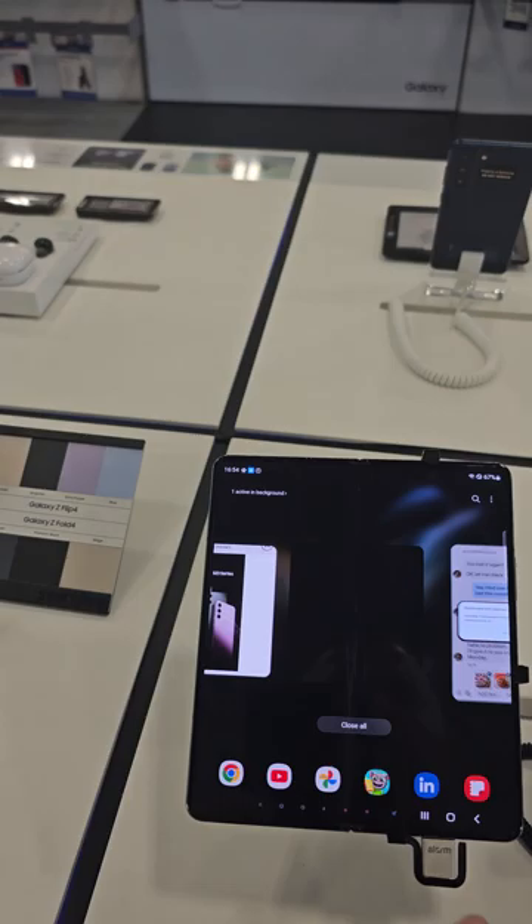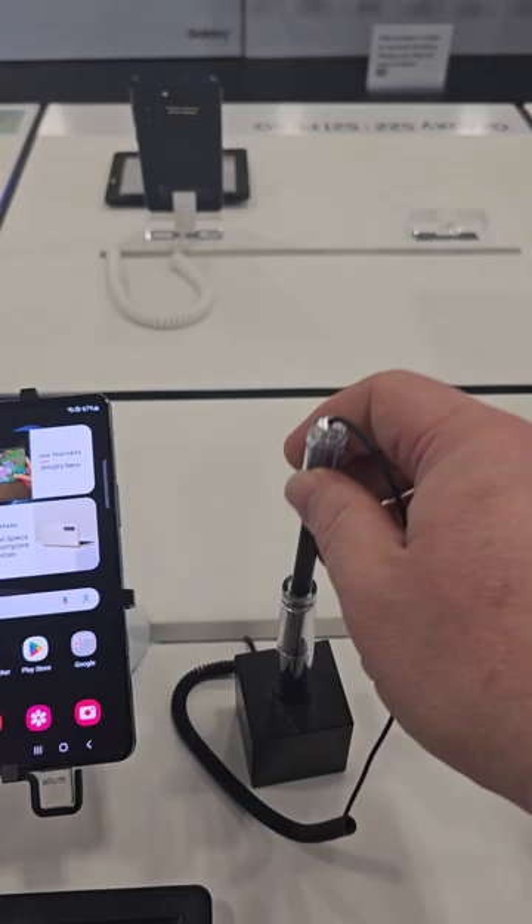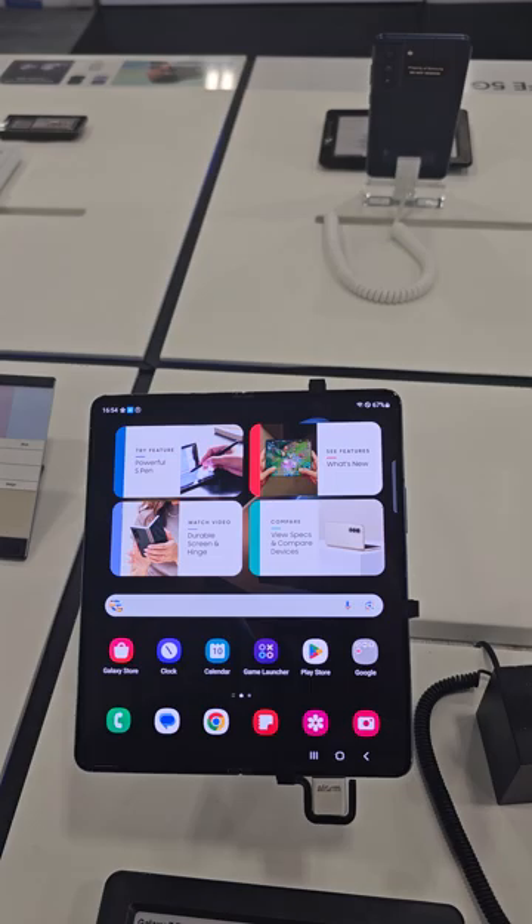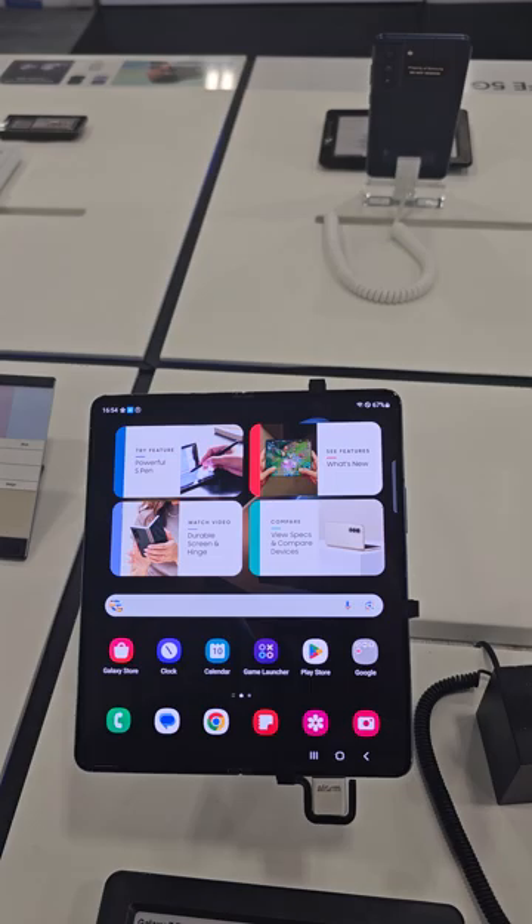Those are some really cool features that you can do on the Z Fold 4, and you can also use the S Pen as well. I hope this helps anyone looking to purchase the Z Fold 4. Keep in mind this is something anyone can use — it's really good for entertainment purposes.